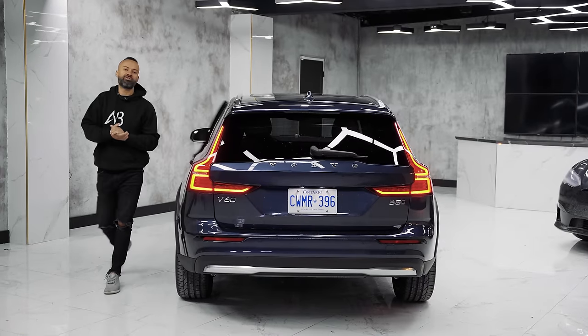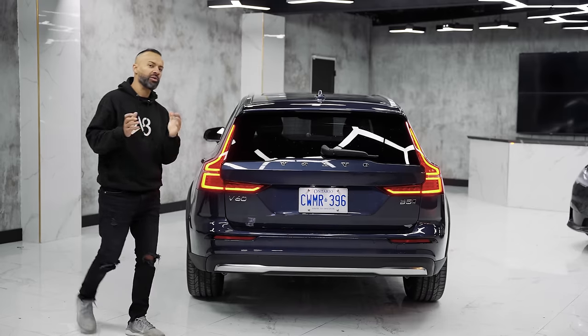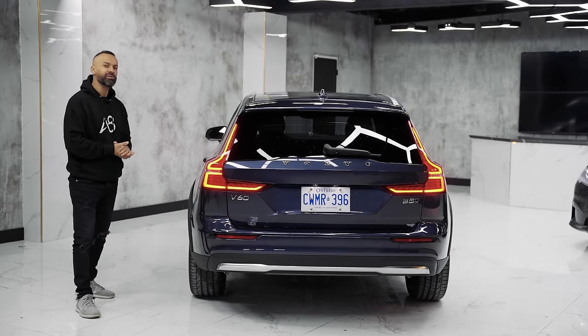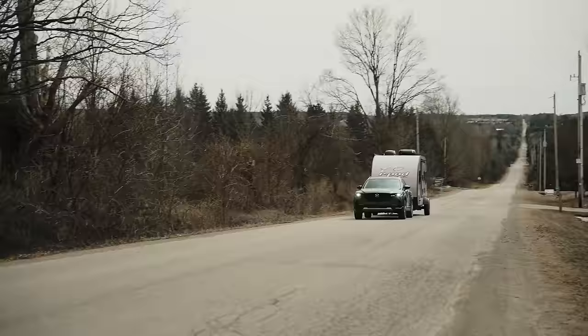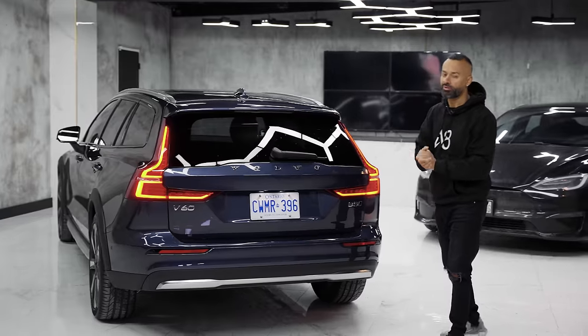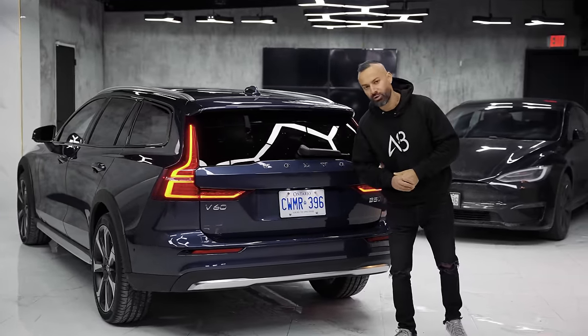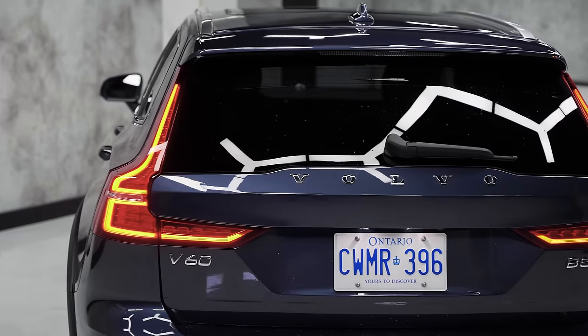Moving to the back of the Volvo V60 Cross Country — this tows 2,000 pounds. When I first heard that, I thought it was a little bit weak; you'd want to see 3,000 pounds. Even the Mazda CX-50 tows 3,500 pounds, granted you have to buy the bigger motor with that. But this also has a pretty substantial motor making almost the same horsepower at around 250.